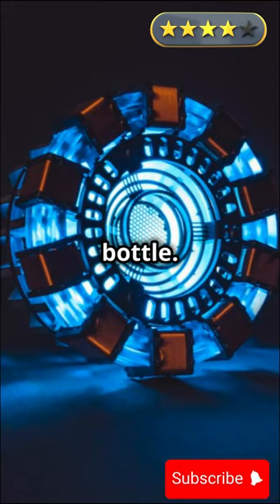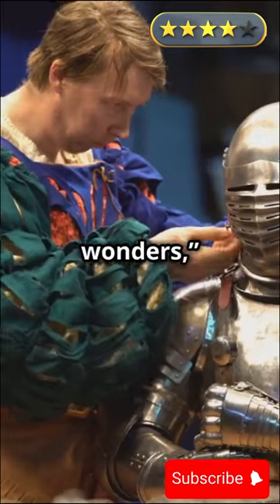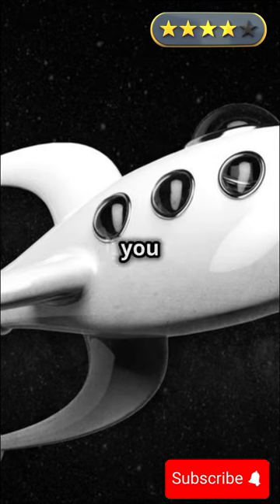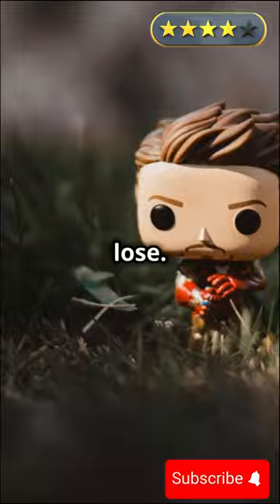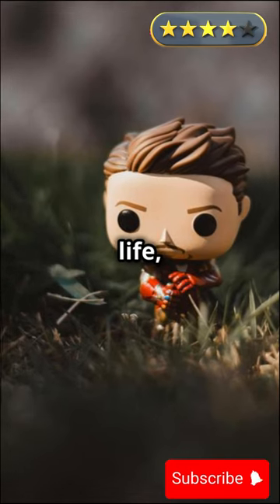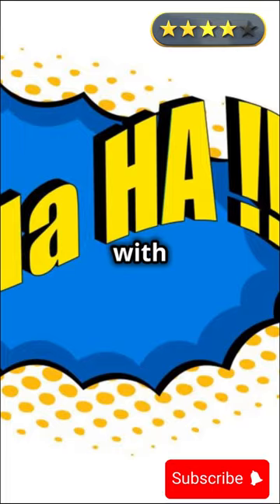But Goku just grinned and pulled out a bottle filled with a strange glowing liquid. "It's called Senzu bean oil. I've been saving it for emergencies." Iron Man looked at the bottle skeptically, but figured he had nothing to lose. He poured some into his arc reactor, and instantly his armor whirred to life, lights flashing, the sparks stopped, and the suit hummed with new power.